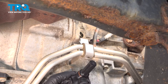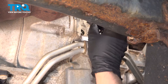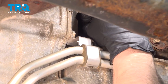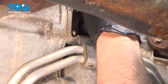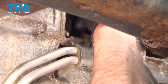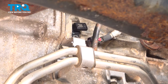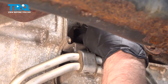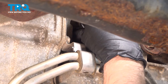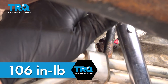Take the new sensor. You can put a little silicone lubricant on the O-ring. Slide it in position, just get that started. Wiggle it back and forth, push that down. Make sure that's all the way down, then put the bolt in. We're going to torque that bolt to 106 inch pounds.